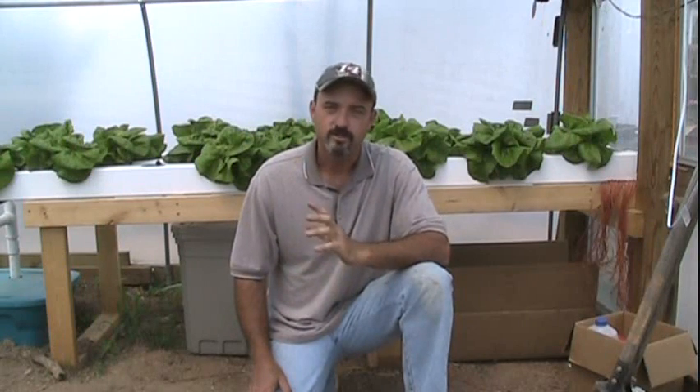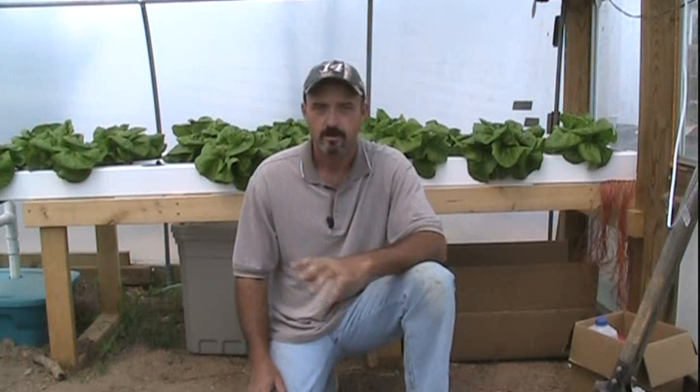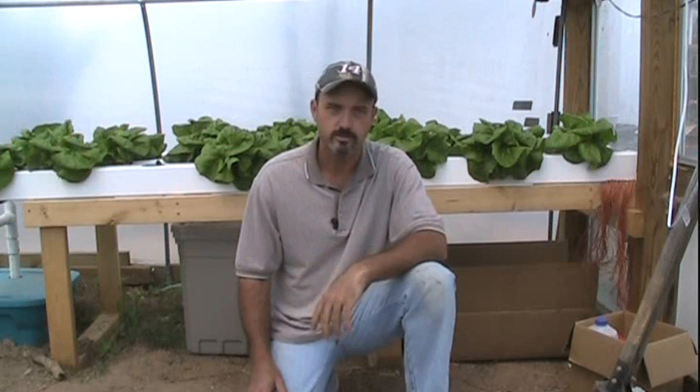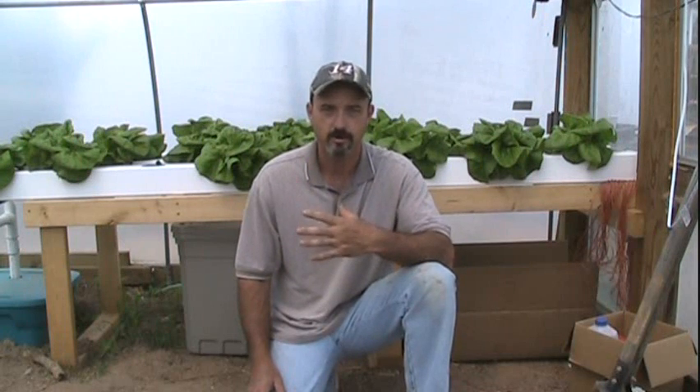Hey guys, the word for today is easy. It's a word that I don't think I have ever used when it comes to gardening or growing vegetables, because there are so many variables: the soil types, the fertilizers, the moisture, rain, wind, temperature — so many things that can go wrong. Gardening, in my opinion, is not easy, but it is a very simple concept.